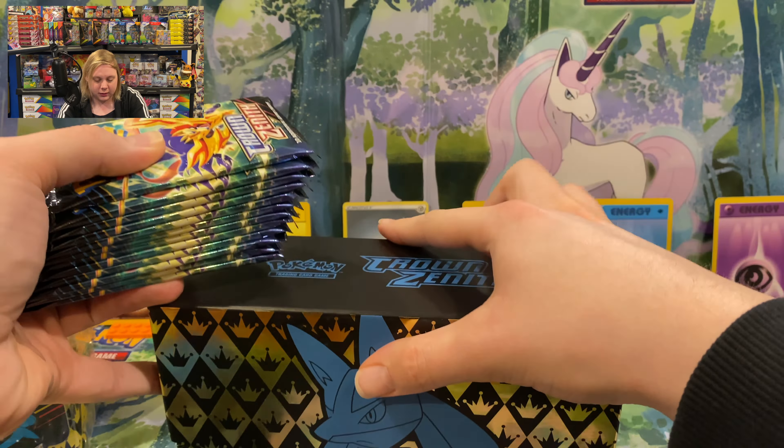I know Crown Zenith is very popular — people have been pulling it everywhere, even posting car rips. Alright, pack one: Ultra Ball, Salazzle, Dusclops, Pokeball, Yungoose, Cherubi, Exeggcute, Energy Retrieval, an Aron, and a Stoutland V. Now this we have pulled already — it's nice to have a V card right off the bat. This one is only worth about 75 cents or so, but it's better than nothing. I'll take it.